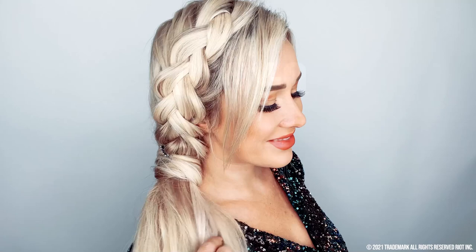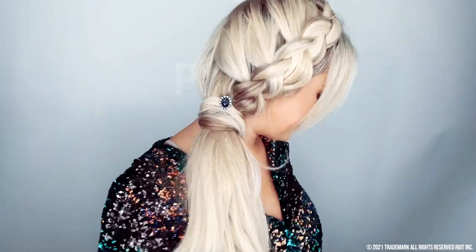So today we are going to work on an inside-out braid. Super easy once you get the hang of it — you can do it with your eyes closed. So I'm going to show you all how to accomplish that and secure it with your Ponyo to give you a really pretty, stylish ponytail that is unique and so flippin' cute.